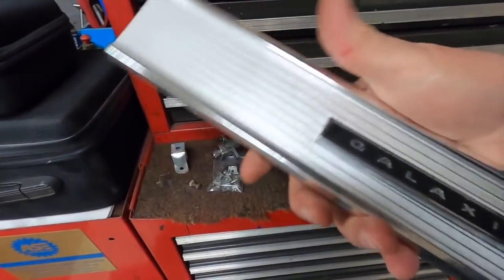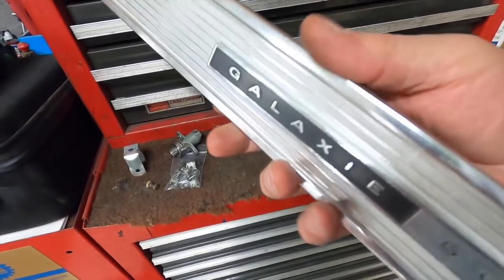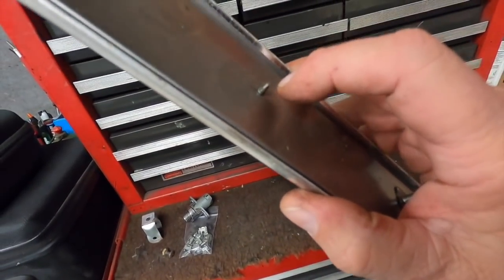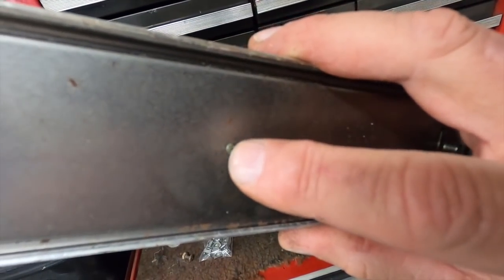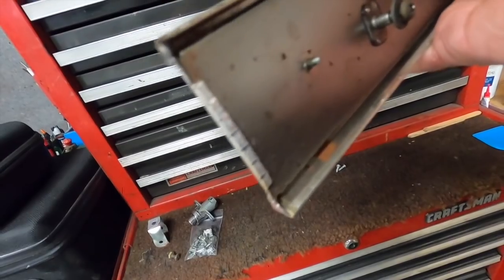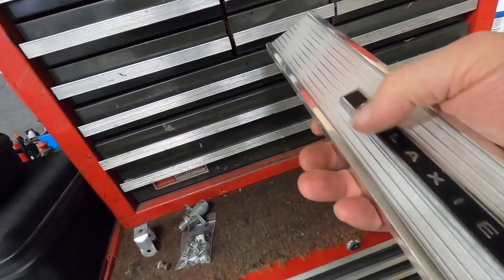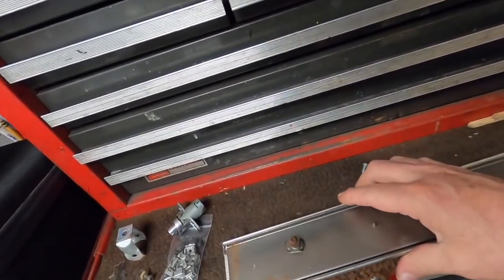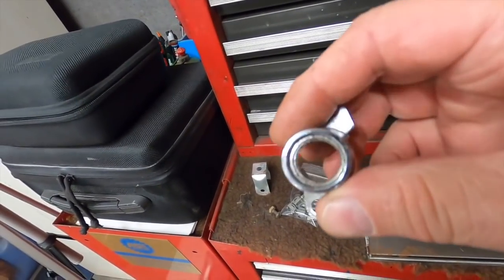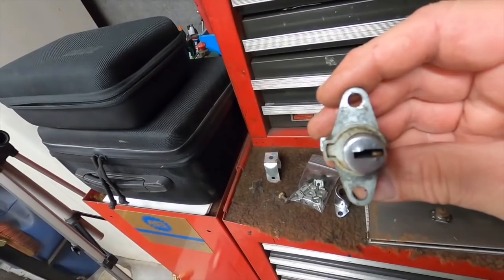This is the trim that was on the glove box door and I can polish this up super nice now that it's off the car. These are like those little doohickeys that hold the 352 emblems and stuff on, so I can pop that off and clean that molding up really good. It'll be easy to clean because I can take this off and clean that and that separately.